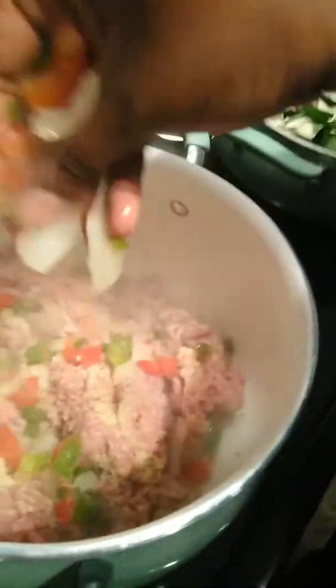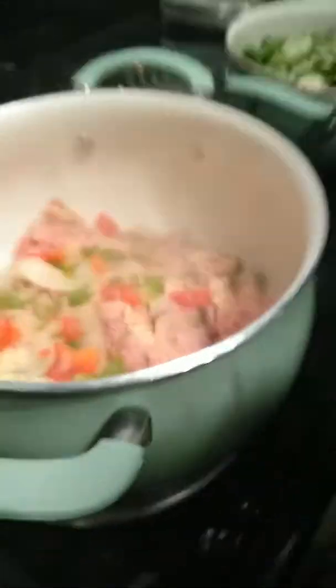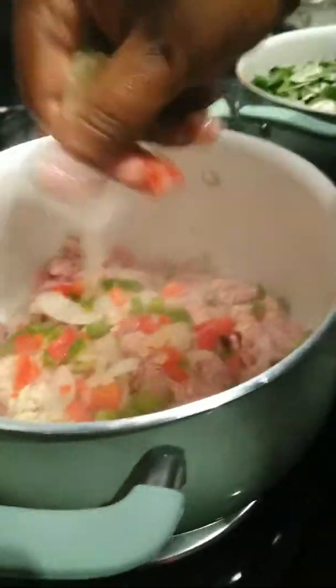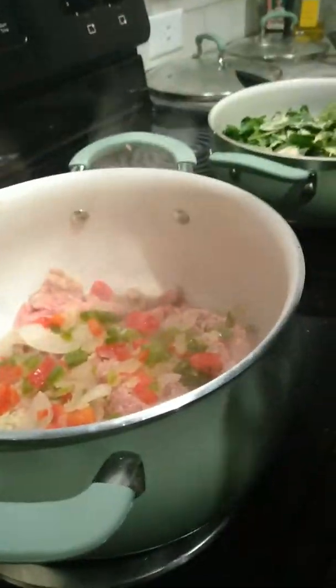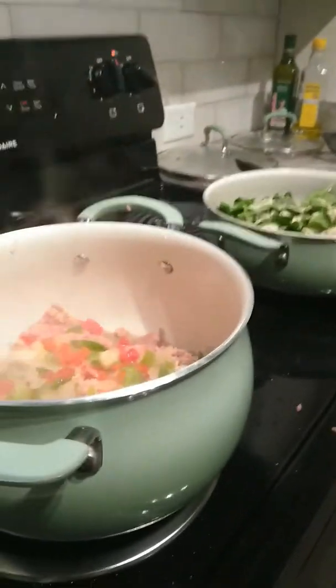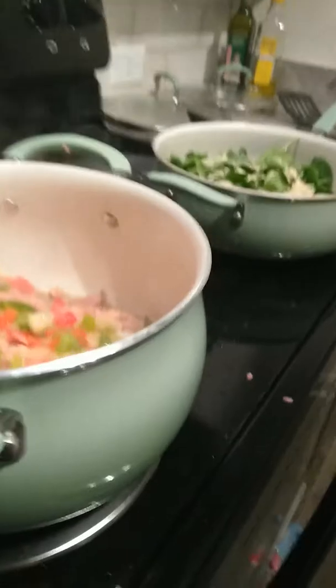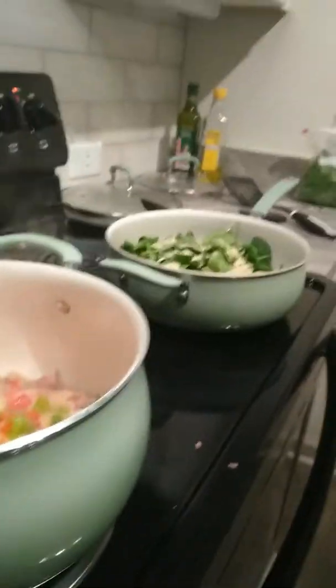We're going to put the peppers inside here — the red peppers, the green peppers, and the onions. The ones that we showed y'all earlier in our last video. I'm the camera woman, if you don't know.